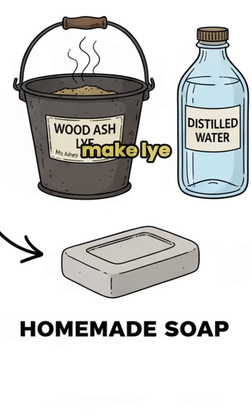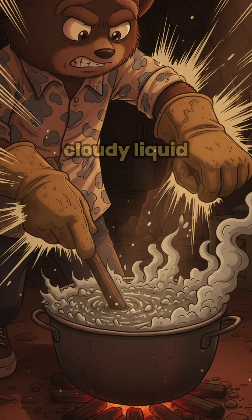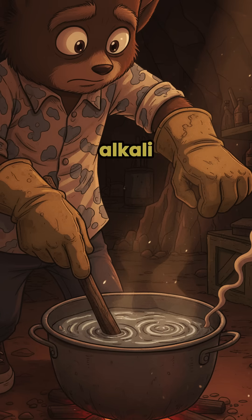Step 2: Make lye. Mix ashes from your campfire with water and let it sit. That cloudy liquid? That's your alkali. Science still works even when the world doesn't.